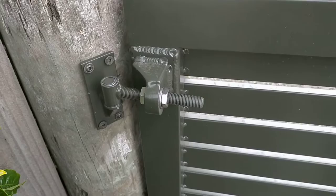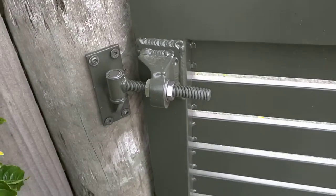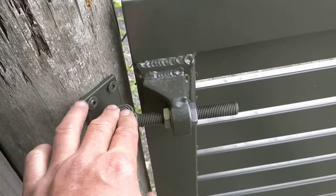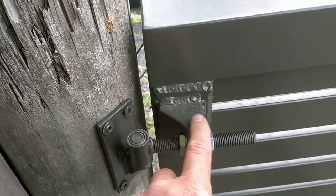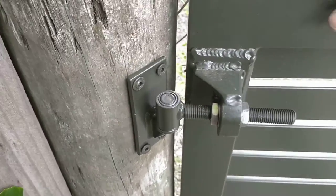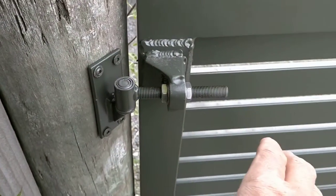These are a great option for automatic gates because the arc of the gate actually brings the whole gate out as it comes around.